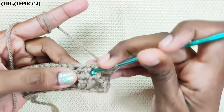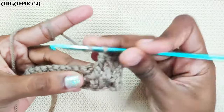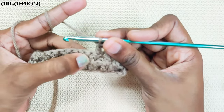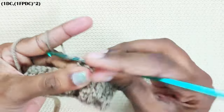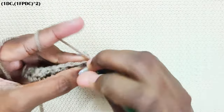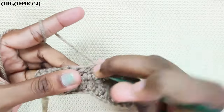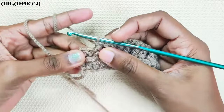One more front post double crochet in the next stitch. One double crochet in the next stitch. Now repeat this: one front post double crochet in the next stitch, one double crochet in the next stitch, and one double crochet. At the end, you will have two stitches left — make one double crochet each in the next two stitches.